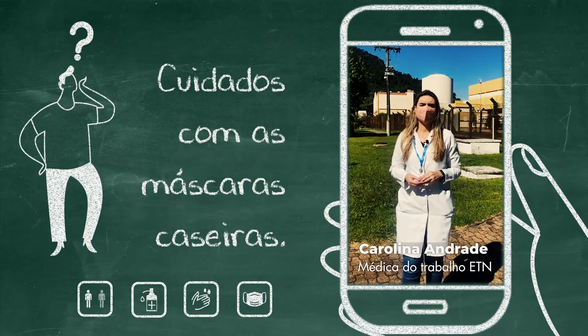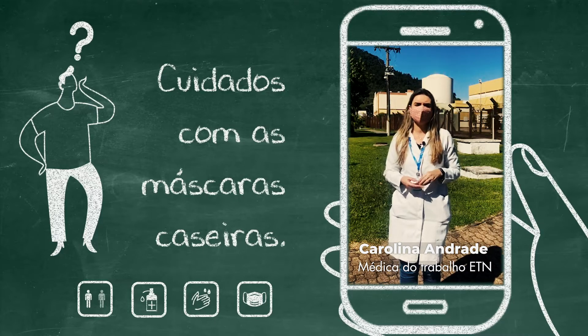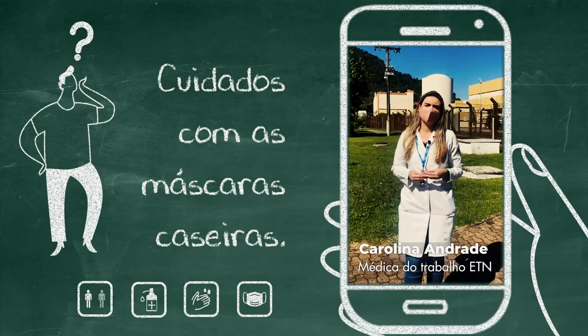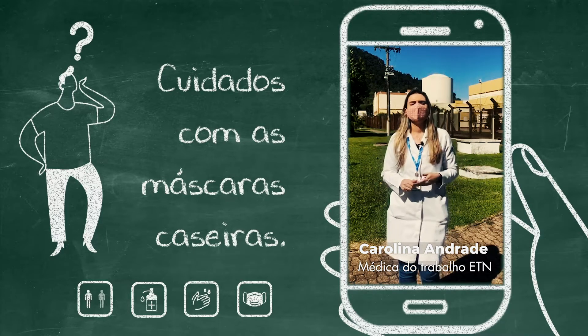Antes de usar a máscara, é importante que ela seja higienizada, lavando com água e sabão e deixando depois de molho com água e um desinfetante por pelo menos 30 minutos. Depois, a máscara deve ser colocada no varal, de preferência em um ambiente arejado. Quando estiver seca, é importante passar o ferro quente.